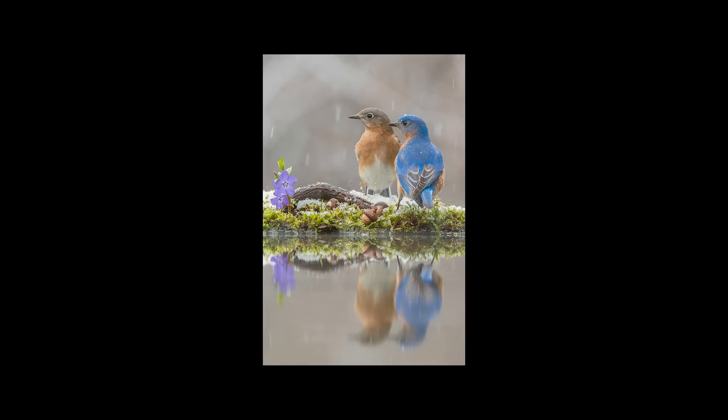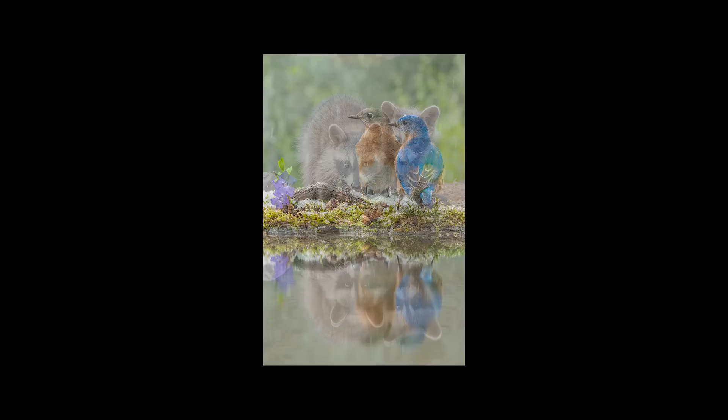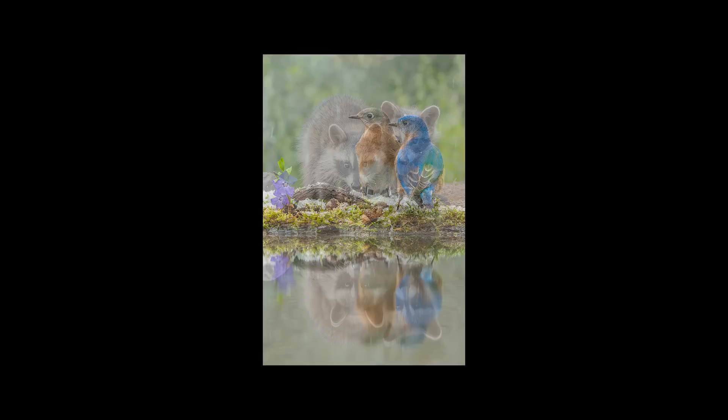In our next video we're going to show you our in-ground blind complete with reflecting pool, which is how we made all of these images — it's really creative and cool. Make sure you subscribe to the channel and hit that notification bell so you can be informed when we upload a new video. Thanks!